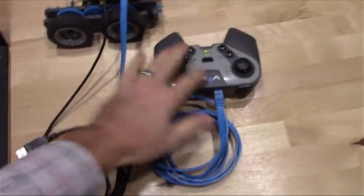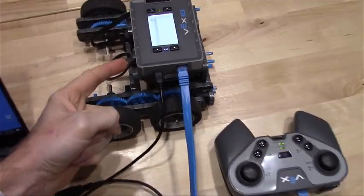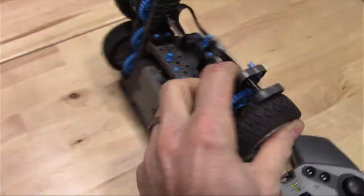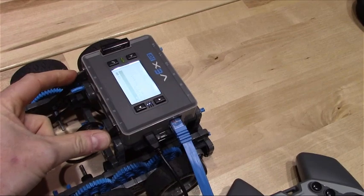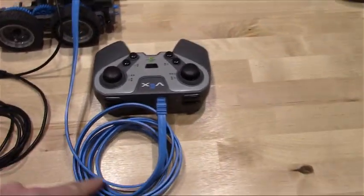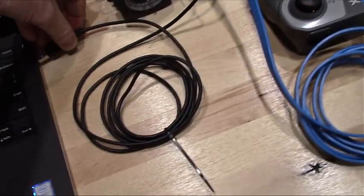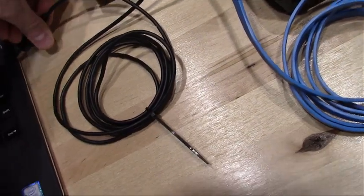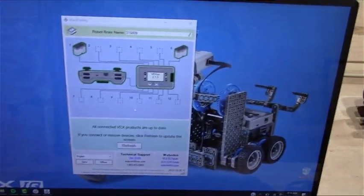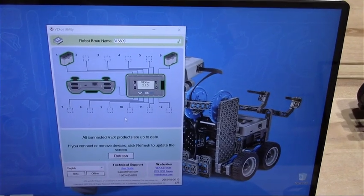The other end of the blue cable plugs right into the other side of the remote where it also says Tether, and I'm going to plug the USB cable into the computer. When it's all set up, you'll have your brain already attached to your motors — in this example, I have two motors attached to my brain on ports one and six. The blue ethernet cable is going to my remote, and the USB cable is plugged into my computer. Once I do that, as long as my brain is turned on, the VEX OS Utility should recognize everything that you have.